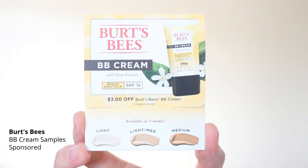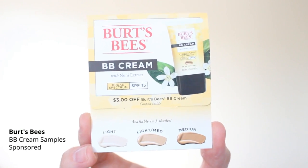There are also some Bird Feast Baby Cream samplers with Broad Spectrum SPF 15. There's a light medium shade and a medium shade. I received both in the middle shade. I'm usually a light complexion, but maybe with a tan that one will work out.